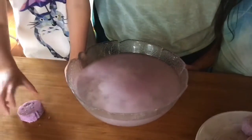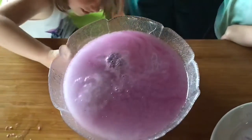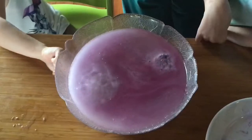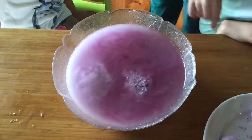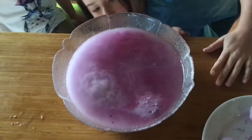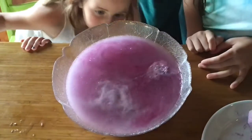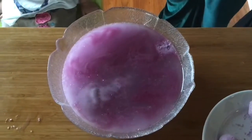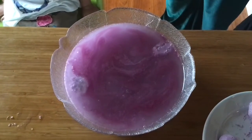So why does the bath bomb bubble and fizz when we put it in water? Well, the baking soda is a base and the citric acid is an acid, and when they're mixed and put in water they undergo a chemical reaction. The corn flour acts as a filler to slow the reaction, which makes it last longer. The reaction produces a lot of bubbles — these bubbles are made out of carbon dioxide gas — which you see as the bath bomb dissolves in the water.